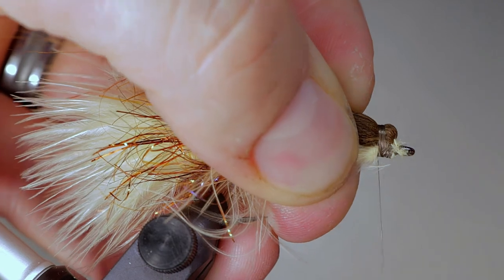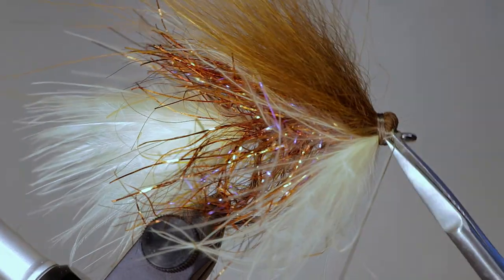Whip finish in front of the fox and cut your thread. I like to add flexment at this point to keep everything secure.